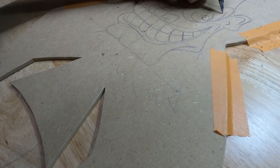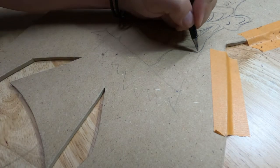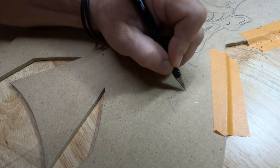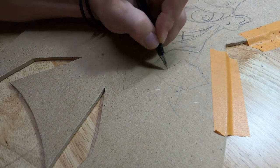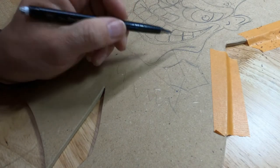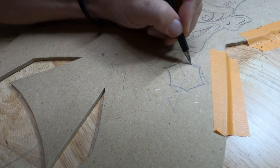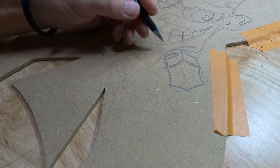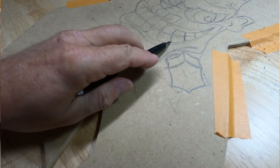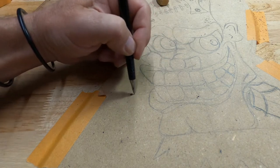One very important thing needs to happen: neck bolts — big old gnarly neck bolts. They're coming out of his neck and this is the center of the bolt, so this is kind of my vanishing point. I'll run my pencil straight across like this so I have an idea where the other bolt should be.